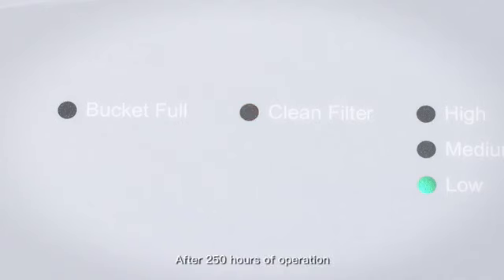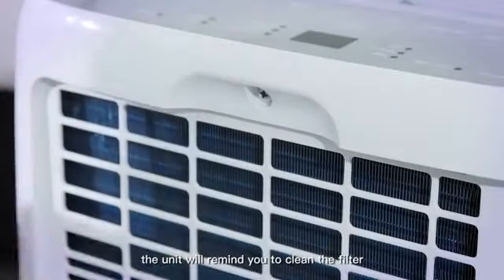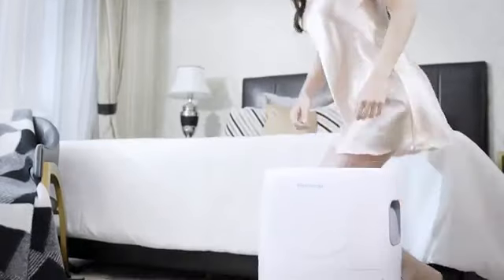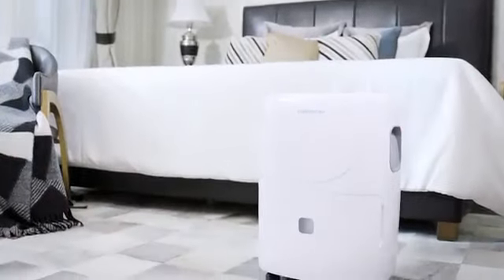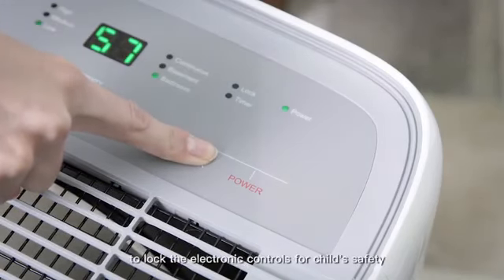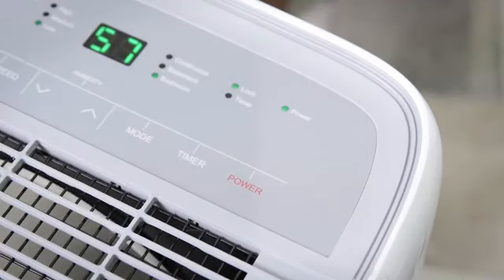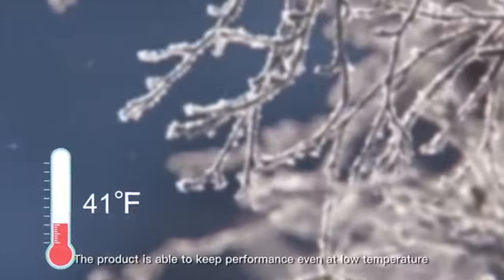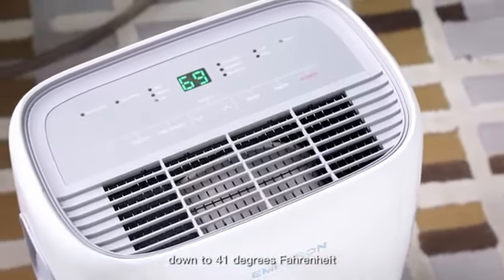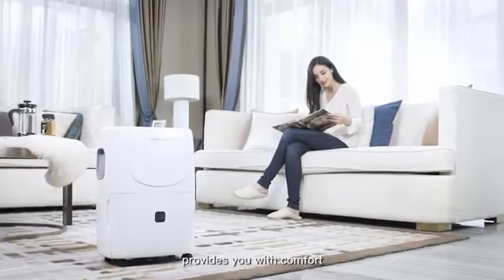After 250 hours of operation, the unit will remind you to clean the filter. It is easy to access and clean the filter. The unit has a child lock feature to lock the electronic controls for child safety. The product is able to keep performance even at low temperature, down to 41 degrees Fahrenheit.